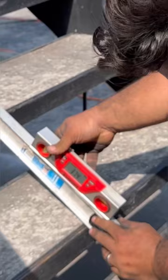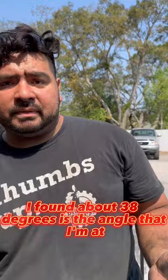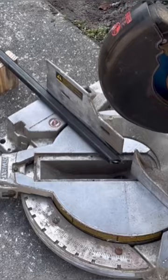I'm at about 78 degrees on the step, but I always cut a little bit bigger just in case — these aren't perfect. I found about 38 degrees is the angle I need, so I take it over to my chop saw, put it on 38, and find center.